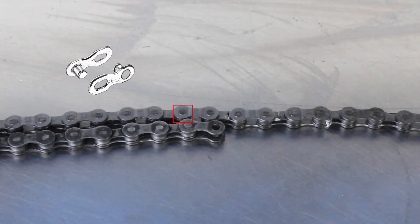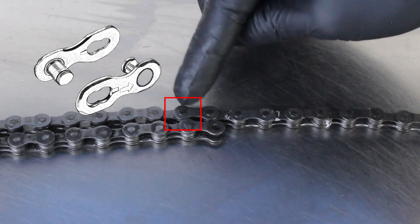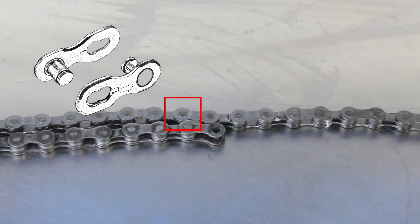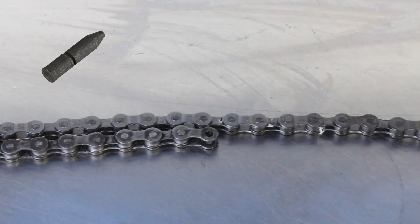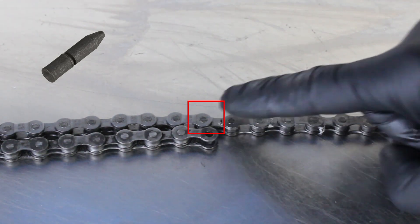If you are using a master link to join the chain, remove the spare links from your new chain, remembering that you won't need the outer plates on your replacement chain as these will be part of the joining link. If you are using a pin, remove the spare links from your new chain leaving a pair of outer plates at the end so that you can push the pin through.